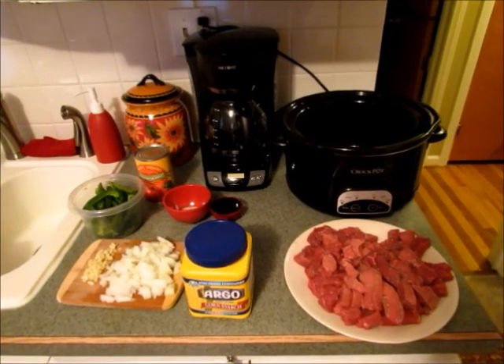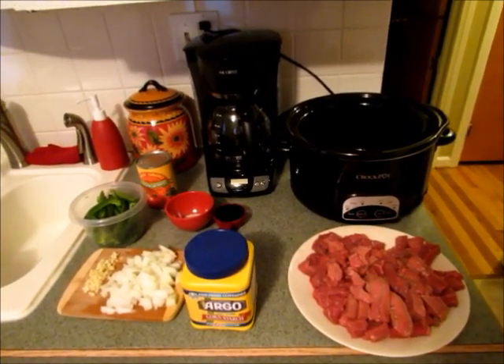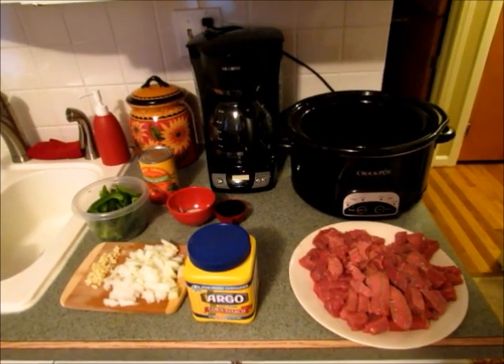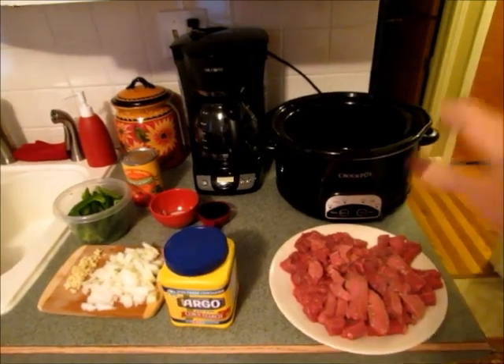Hi guys, it's Jen here. Today I'm going to show you how to make slow cooker pepper steak. This is really good — the beef gets so tender and you really only need a few ingredients.